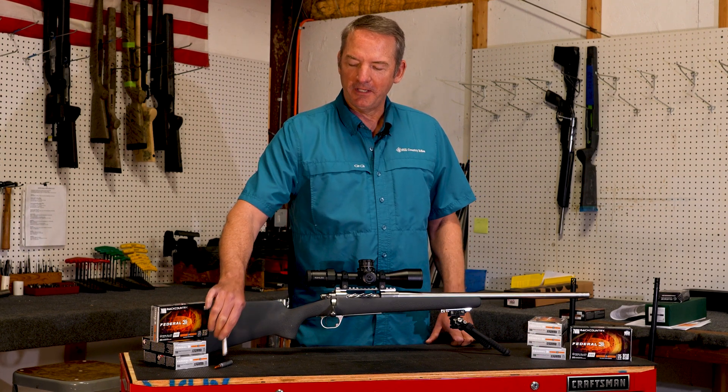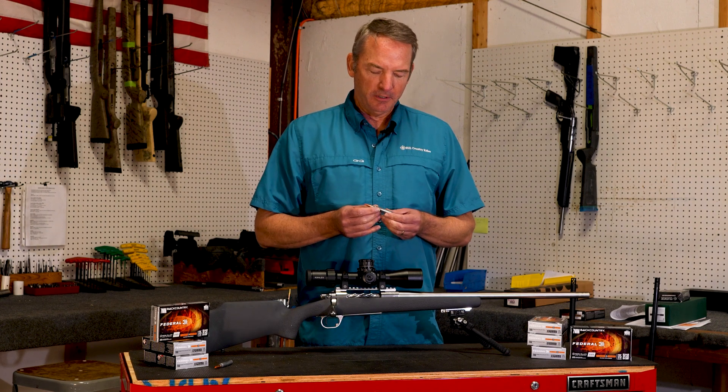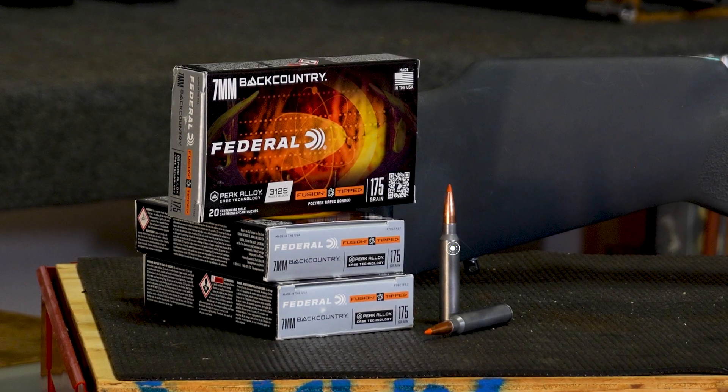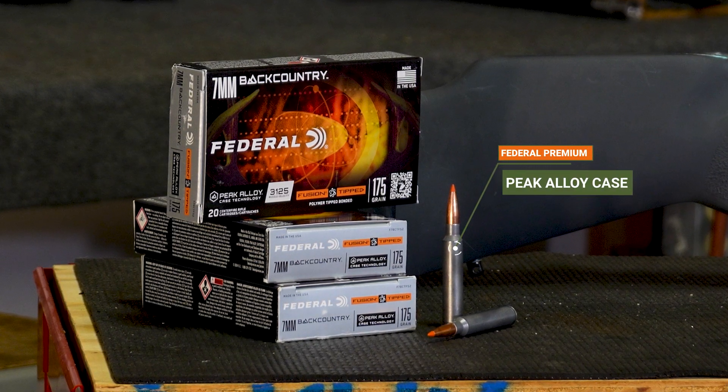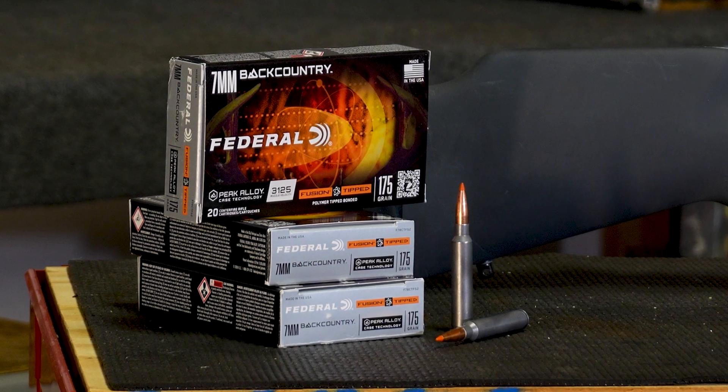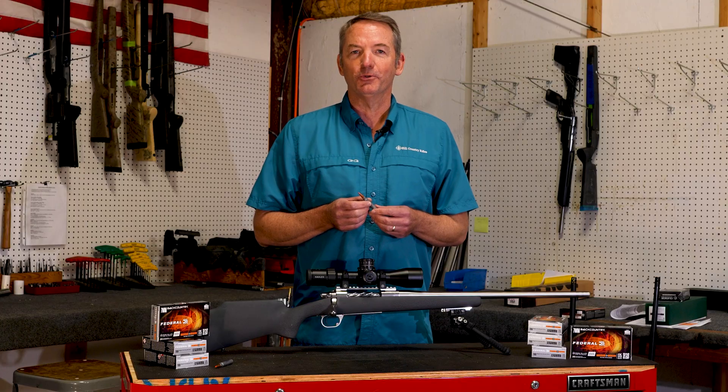If you haven't already heard of this, it's a unique cartridge mainly because it is using a steel alloy case. The intent of this is to produce really good velocities out of short barrels by spiking chamber pressure higher than a brass cartridge would do.